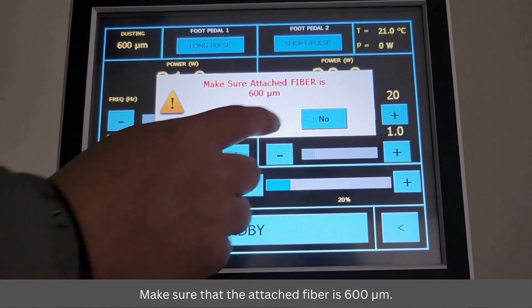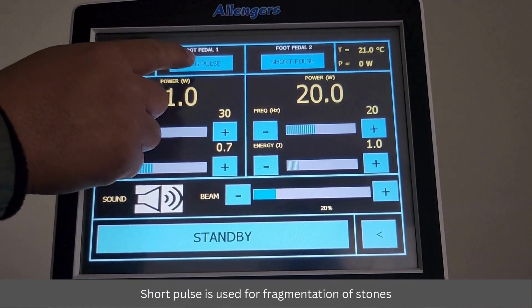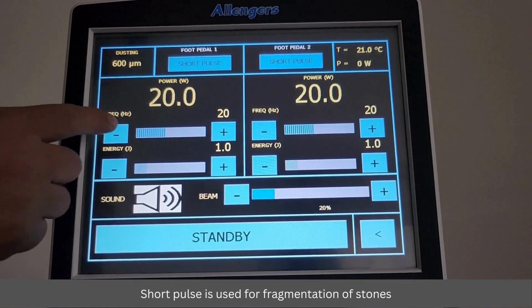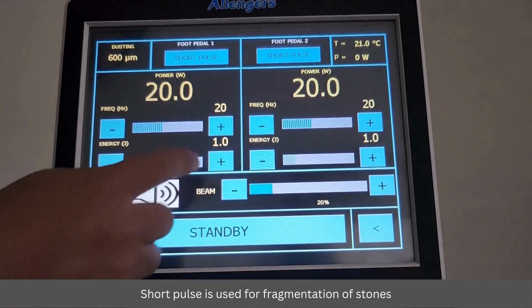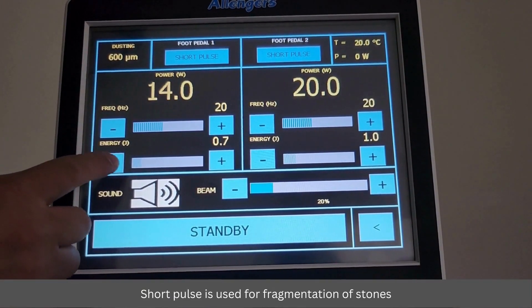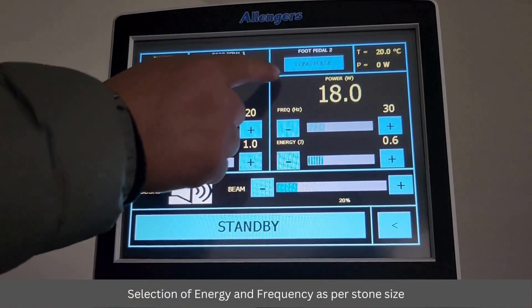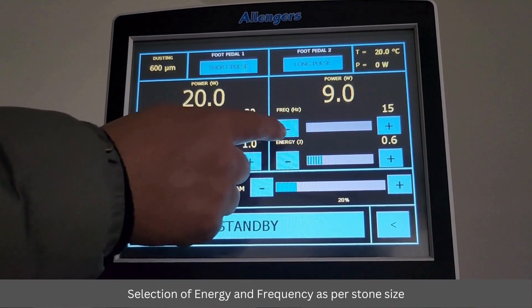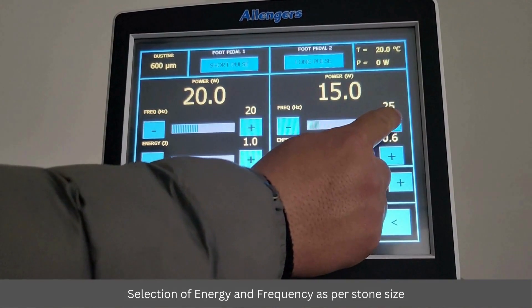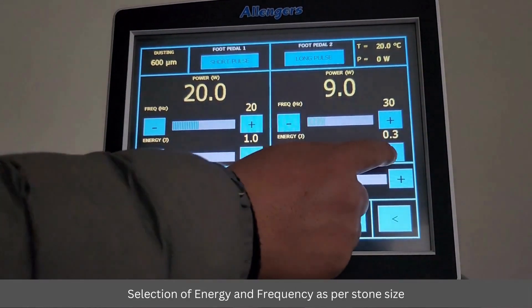Make sure that the attached fiber is 600 micrometers. Short pulse is used for fragmentation of stones. Long pulse is used for dusting of stones.